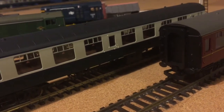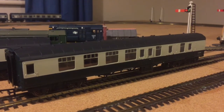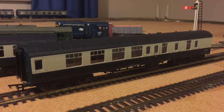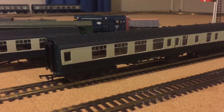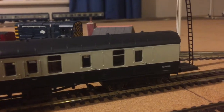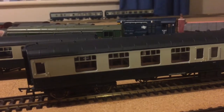So now let's have a look at the BSK. I don't need to go into too much detail about the looks and appearance of the BSK because it is very much the same as the SO. The livery is the same, the only differences being that there is a brake section and parcel section in the coach, and it is a corridor composite.